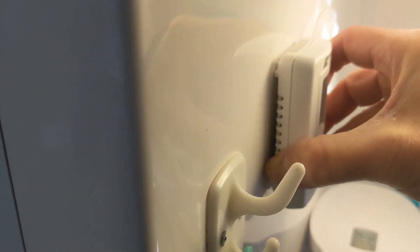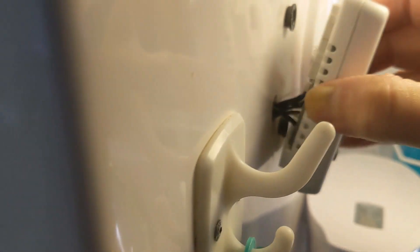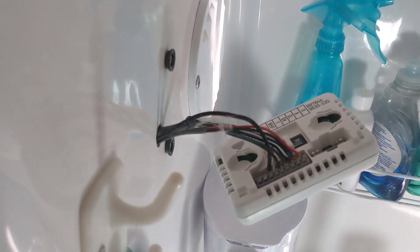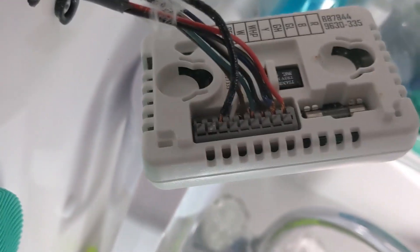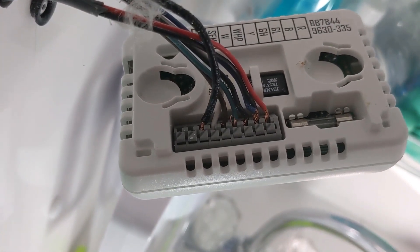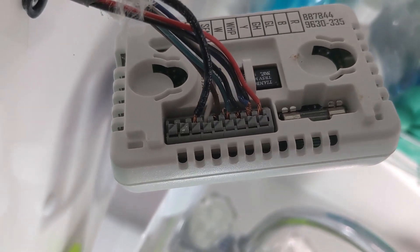I wanted to show you — while I have the light on — if you lift this up it comes off and you can see the wires and the little round connections that the thermostat attaches to. It slips up and disconnects that way. I've turned off the electricity now, pulled the thermostat out to where I have slack, and was able to pull the wires through. We can see the wire configuration right there, and I'm going to take a picture of it to make sure before I disconnect those wires.